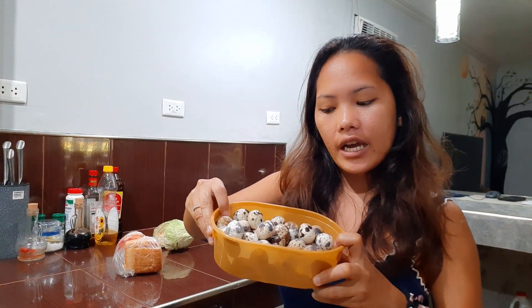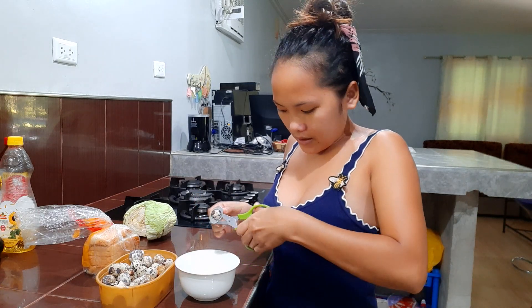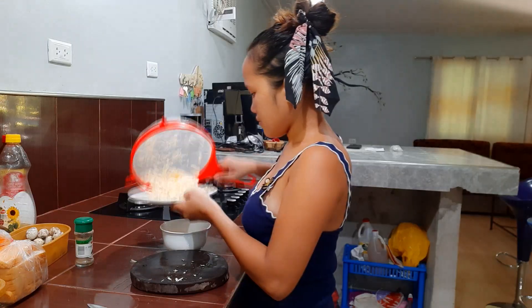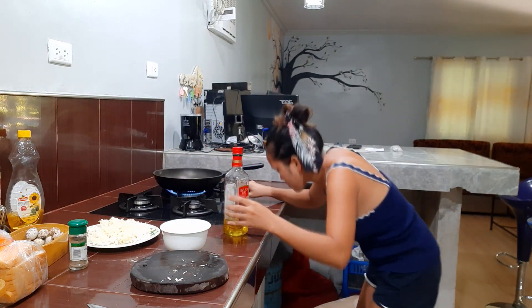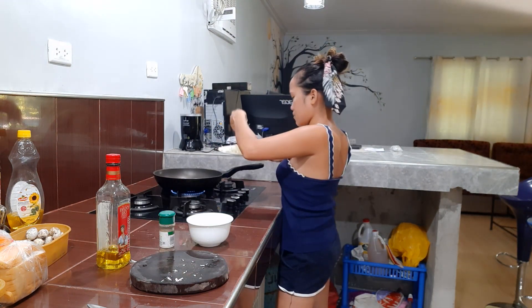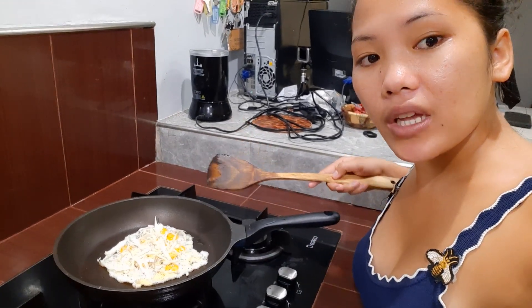Magluluto ko ng quail fried egg. I got scissors for my quail egg — handy tools! So we're making fried egg with cabbage for our breakfast.